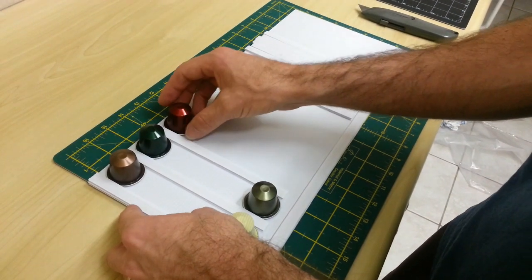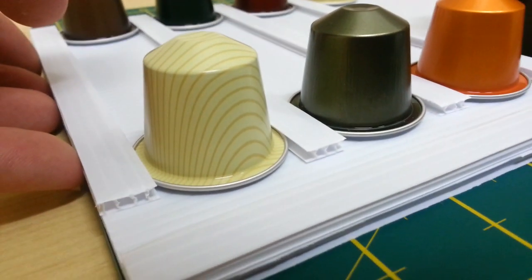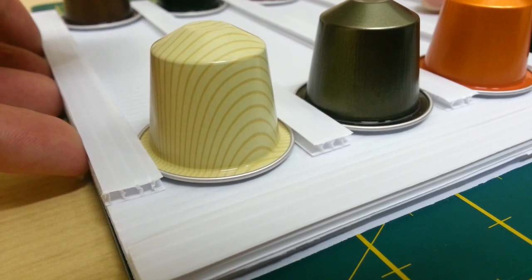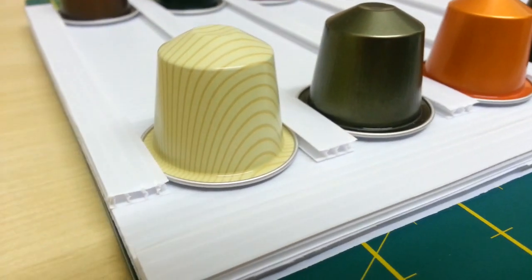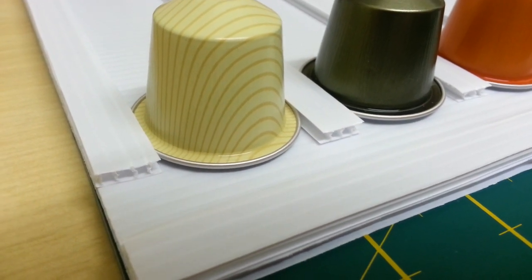Look at that — connecting it up here. So we've taken advantage of the corrugation and we're using that as the lips. Here we go — for the polypoles. That's awesome.